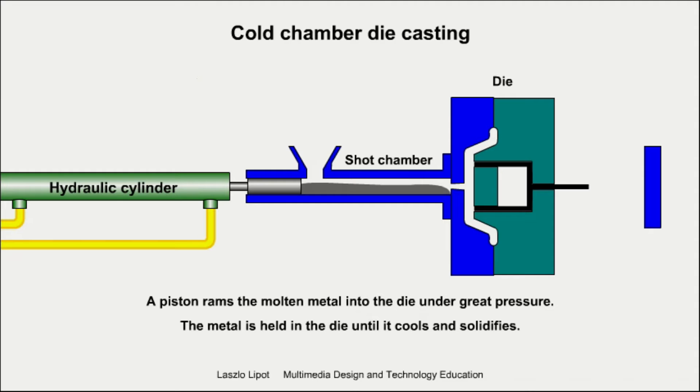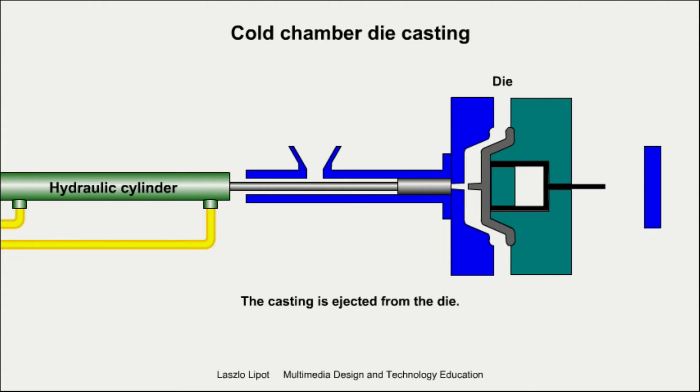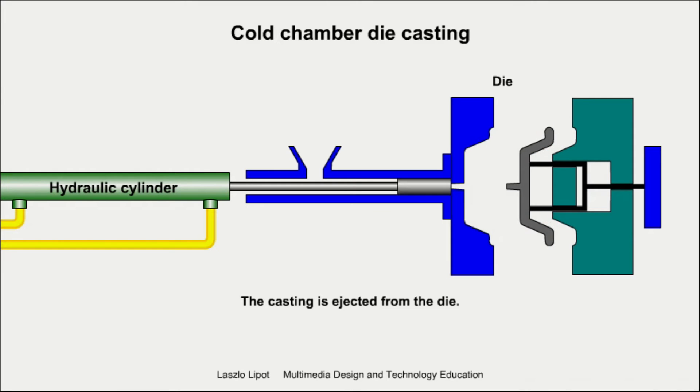Next, a piston rams the molten metal into the die under great pressure. The molten metal is held in the die until it cools and solidifies. The die is opened and the casting is ejected.